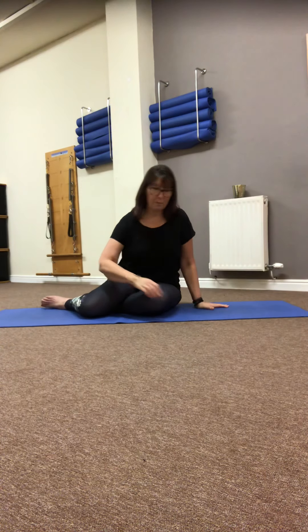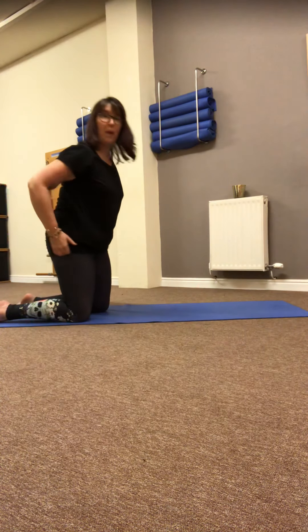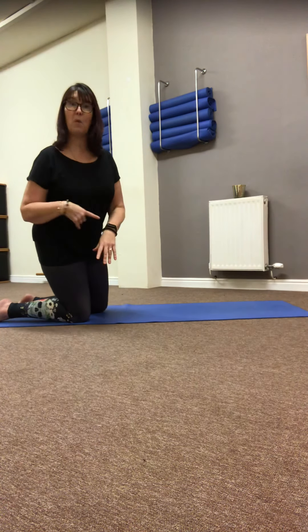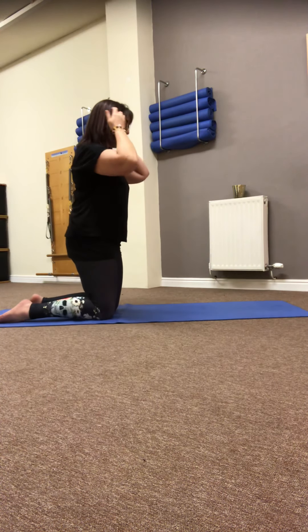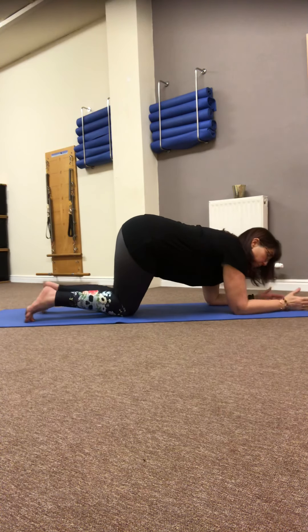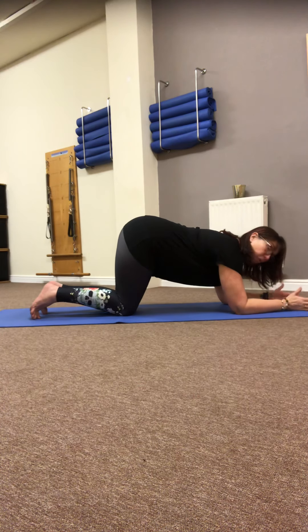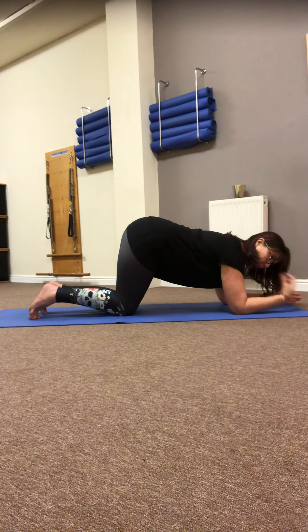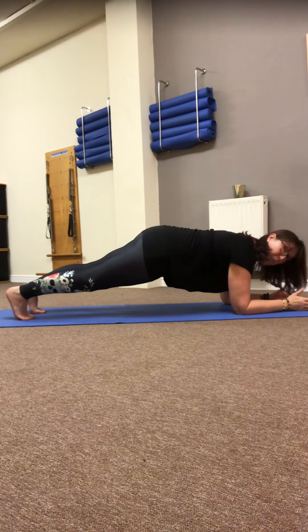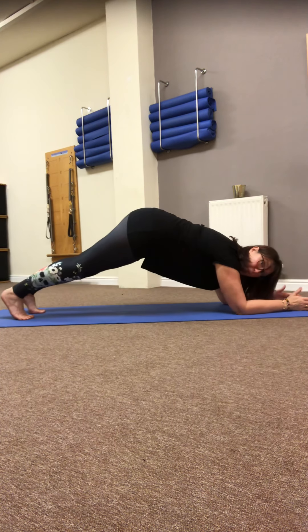We're going to start with our forearm plank to pike — we've done it before — and we're going to do 20 of everything, then keep it going in a loop until my watch buzzes. Are you ready? So forearms down on the floor. I tend to go onto my little finger edge, but you don't have to. Shoulders drawn away from the ears, shoulders directly over the elbows, pressing into a plank.